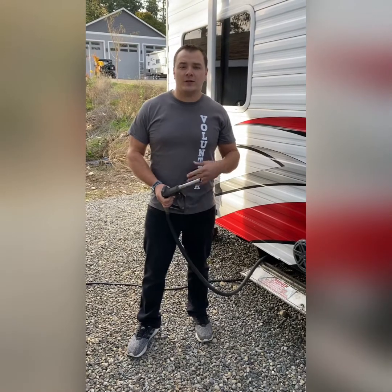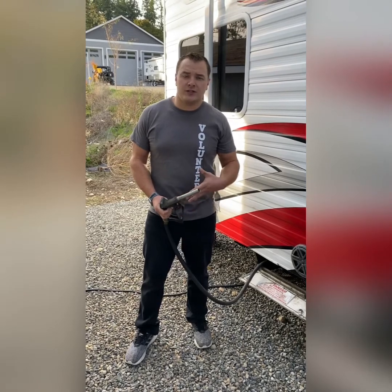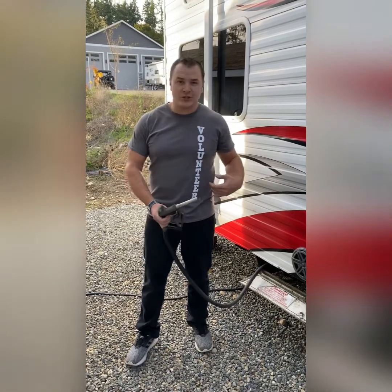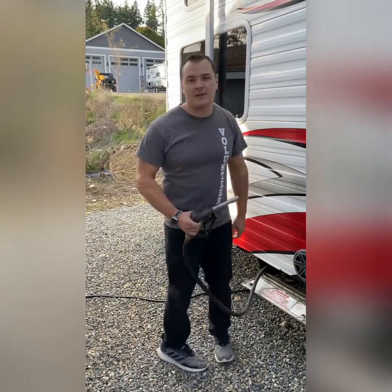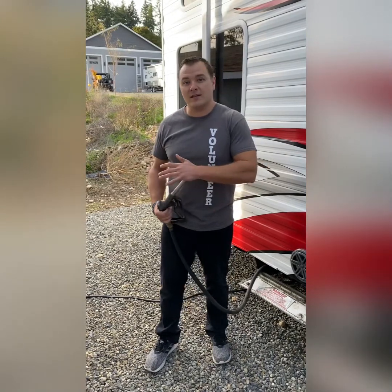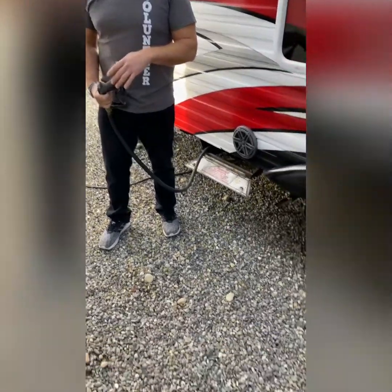First I want to talk about the shirt. I've got a new idea with these videos — charity shirts — so if you send me your shirt I'll wear it and promote it. Today I have my volunteer shirt for the Pierce County Humane Society, a charity that I'm heavily involved with and support.